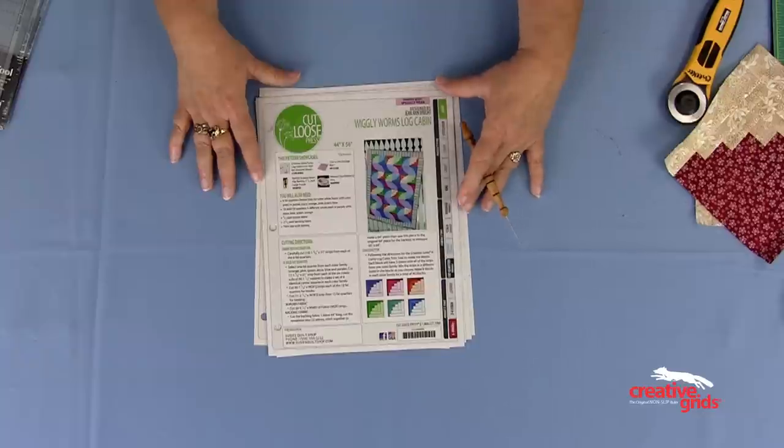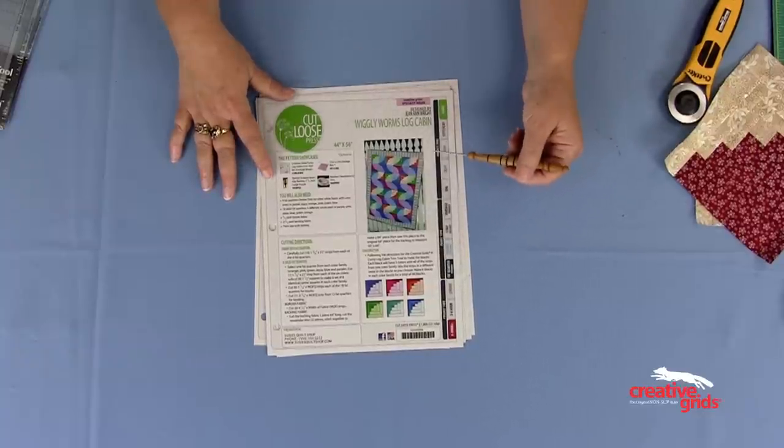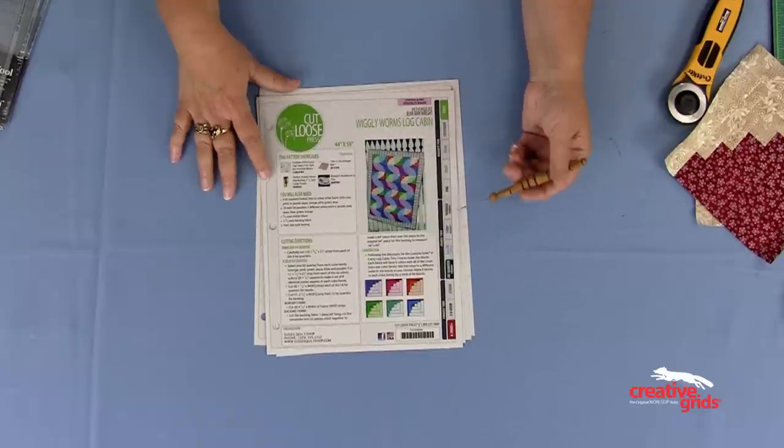These are just a few ideas on what you can do with this ruler. There are tons of options, as well as including it in any traditional log cabin pattern that you've already fallen in love with.